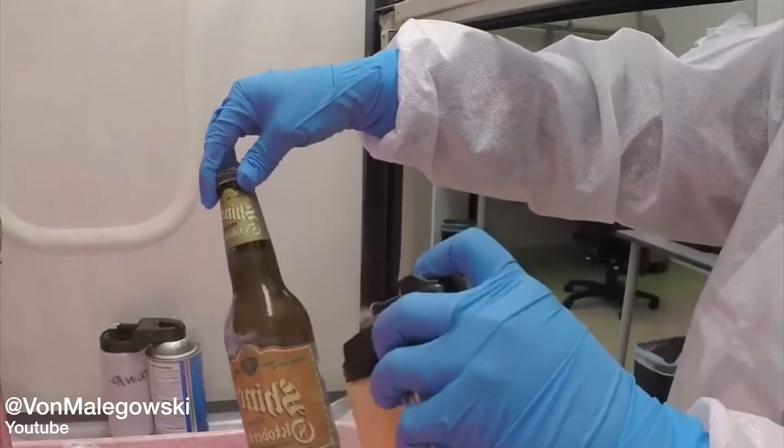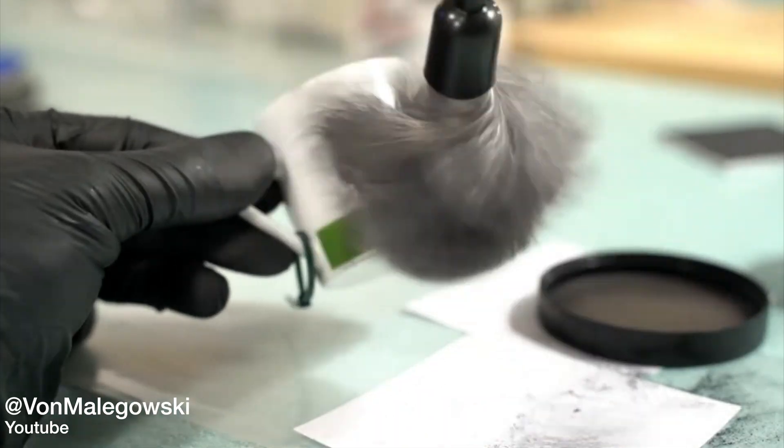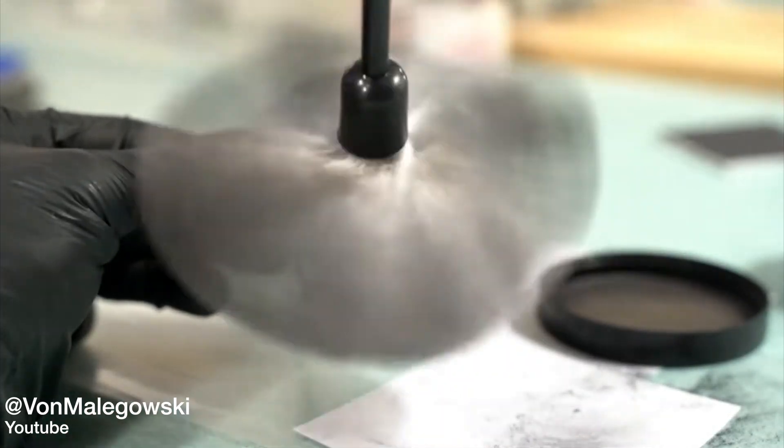So what do we do after we've developed it? Well, if we need to enhance the contrast, we can dye-stain it with some fluorescent dyes or we can apply normal black powder to it. Because it is polymerized, it's hard, so we can do multiple different processes to give us the best contrast and the best visualization of that fingerprint.